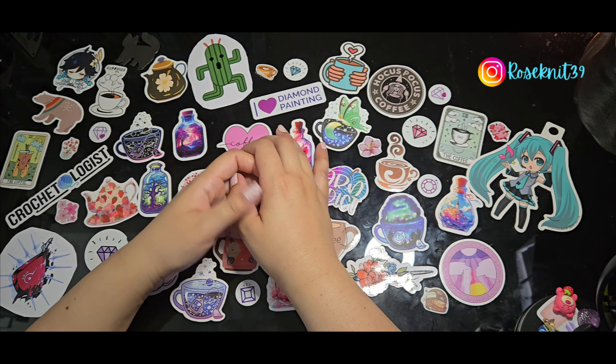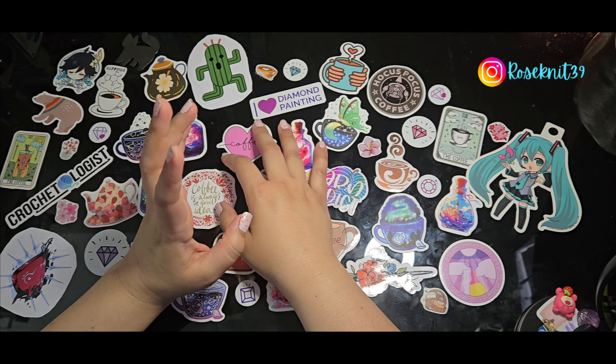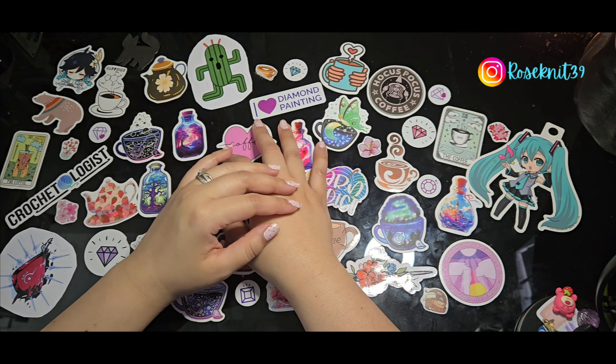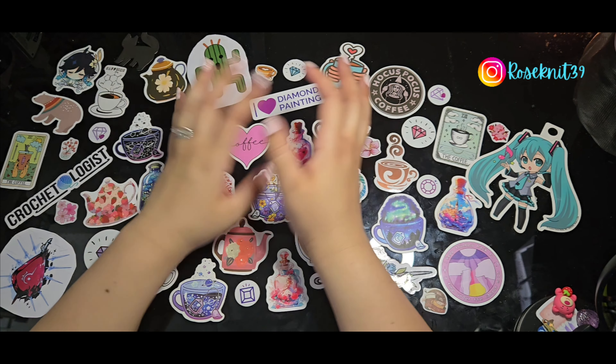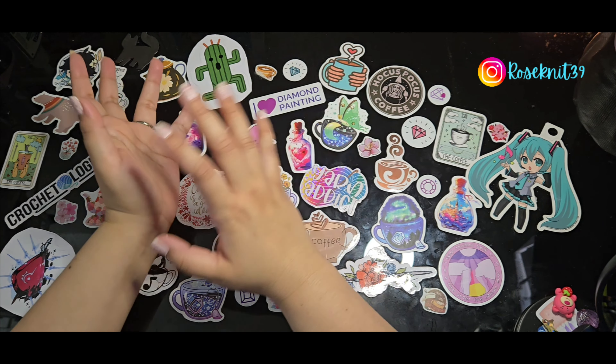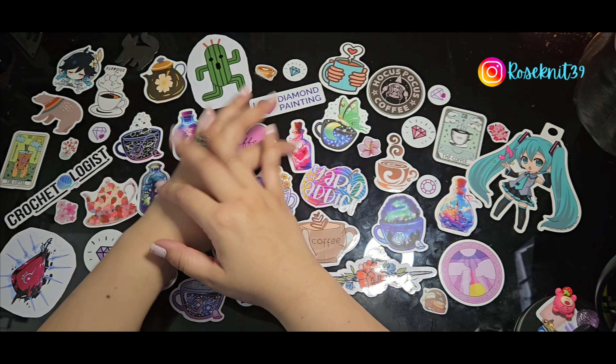Hi everyone, welcome to my channel! My name is Razia and today I'm going to show a really small Amazon haul order I put in. I got a couple of items and I'm still waiting for some more later this week, but I'm happy to show what I have now. If you're a returning viewer, thank you so much for coming back. If you're new to the channel, hope you enjoy the show. If you can like and subscribe, I really appreciate that as well.